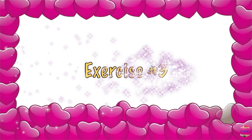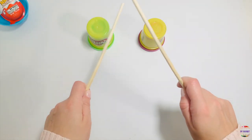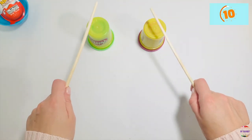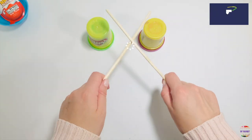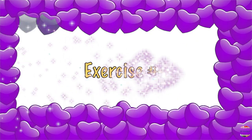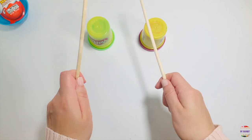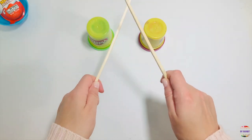Exercise number three: use both sticks, tap on the can, and tap to make an X. Ten seconds. Go! Exercise number four: cross and tap, cross and tap, tap on both containers. Ten seconds. Start.